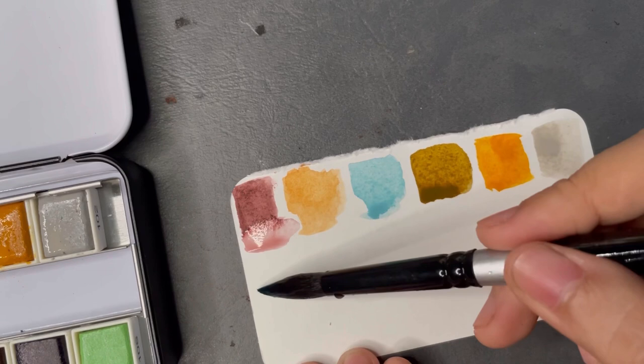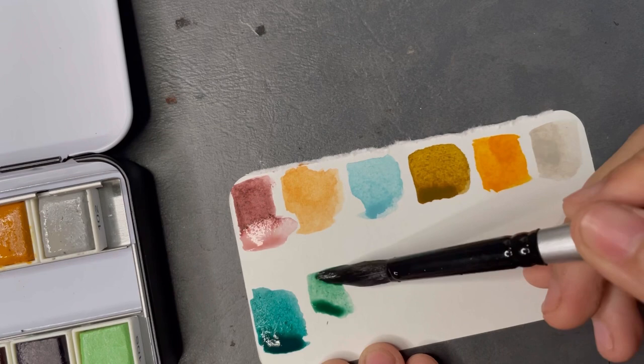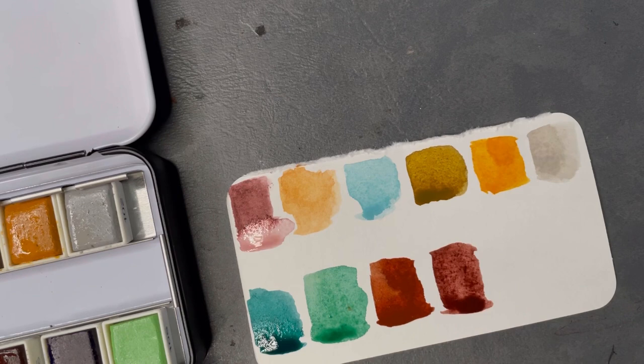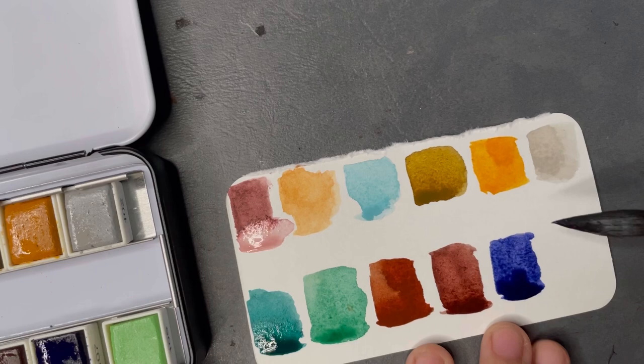Check out these bottom colors — look how beautiful they are. Even before swatching, you can already see the colors are so dark, which is very promising with watercolors. That means when they're used they're going to be nice and saturated, and I really love that.